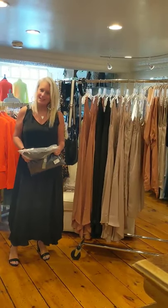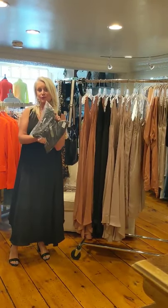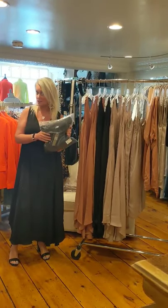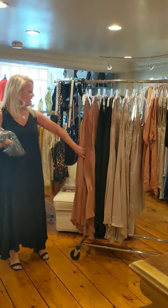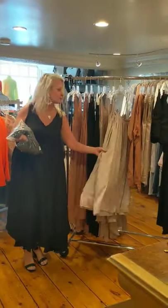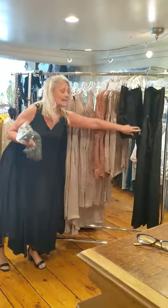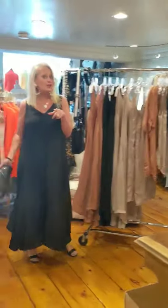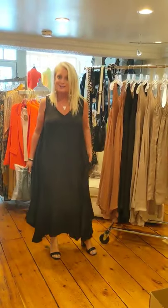Hey, it's Lisa checking in — so excited we got this new line called Brave and True that just came in. It's an Australian line and they work with a lot of neutral colors. They did this great navigation dress, a cute little slip dress, a great tunic top, shorts, tank, and a jumpsuit. But what I'm going to talk about today is the navigation dress and all it can do.